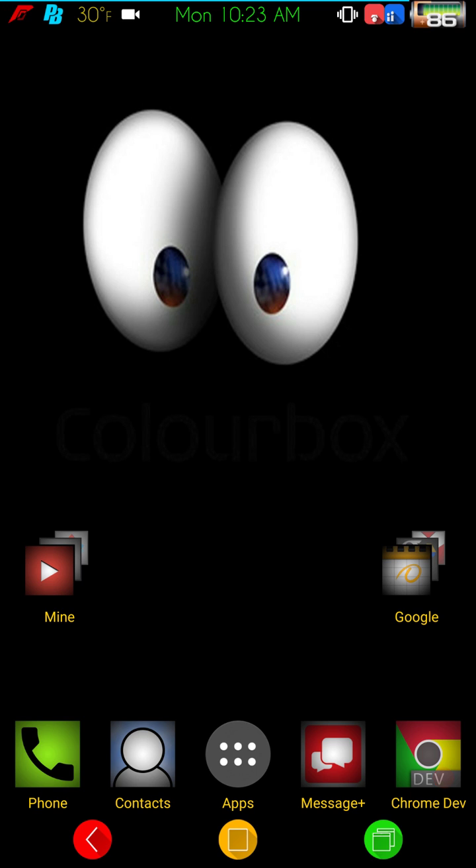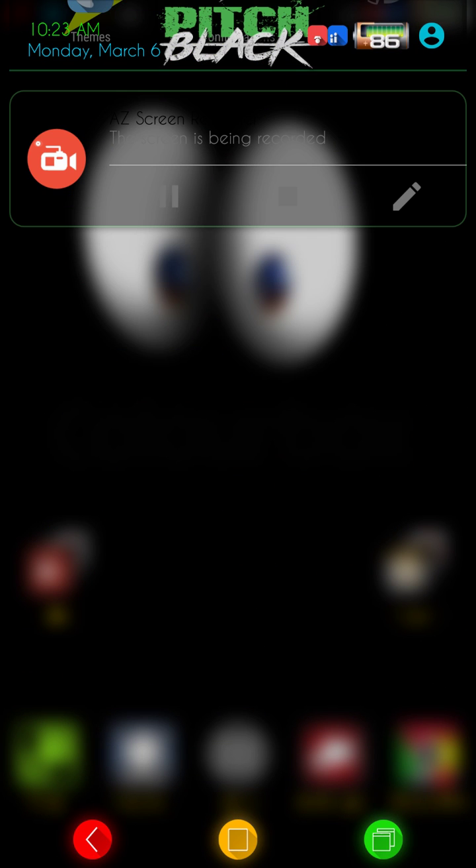For my 6P, I normally run a Marshmallow ROM. I like to keep OMS on one device and CMTE on another device, that way it's a really quick way for me to test out different themes, because obviously I can't run CMTE on OMS or vice versa.